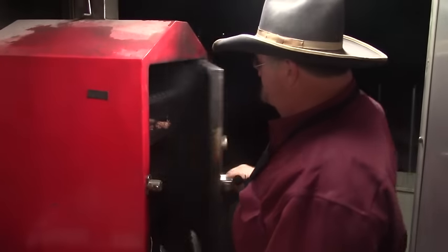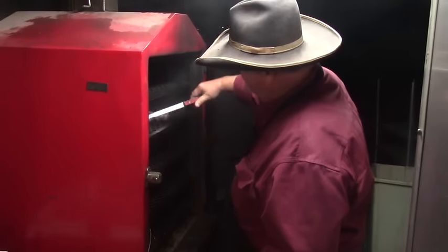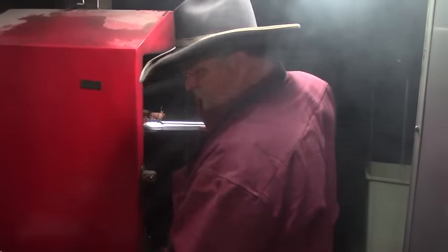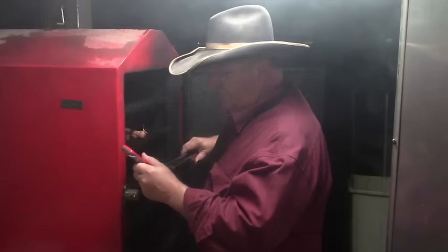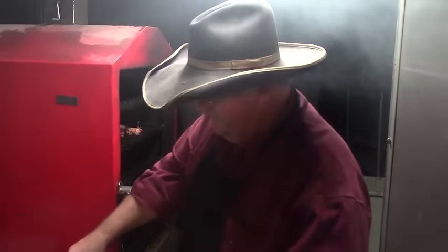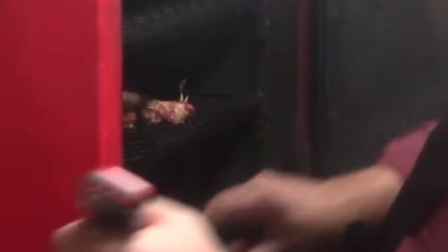All right, going to check the pit, see how everything's looking. There are our livers — they're looking pretty good. I think it's crispy, but I'm going to check the temp just to be safe. 175 degrees, so that liver is ready. Just a little bigger one here — 177. About 30 minutes was just right on these duck livers wrapped in bacon with jalapeño and onion.